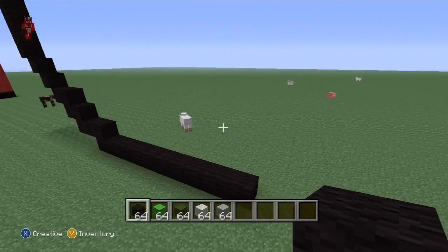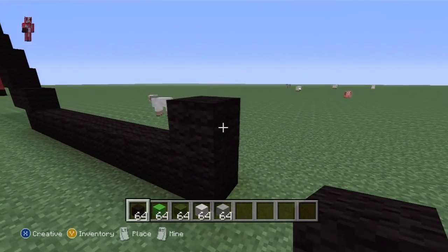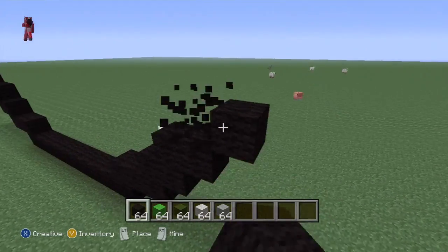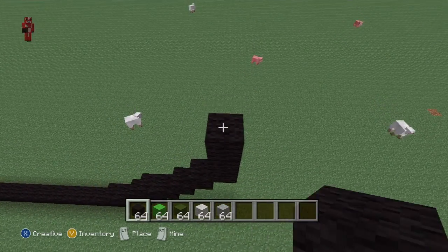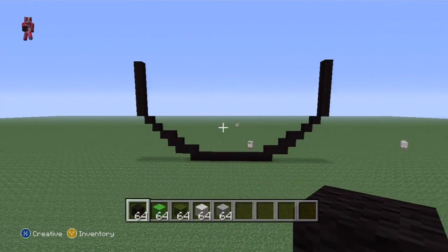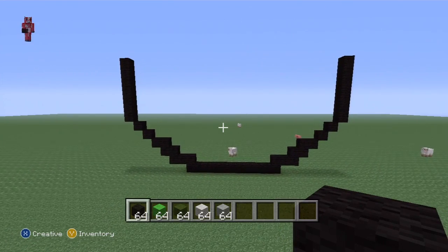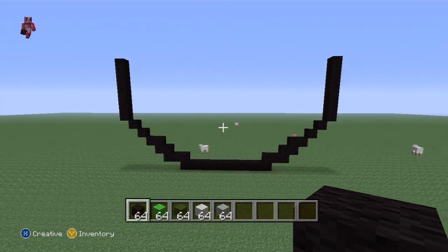Starting from this side, you want to come up from this block: up one, right one, up one, right one, then three up-right diagonals: one, two, three. Then go up by six: one, two, three, four, five, six. You've kind of got a mug shape. Actually, I might make a mug of tea statue at some point. Anyway, that is a perfect shape.